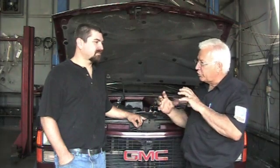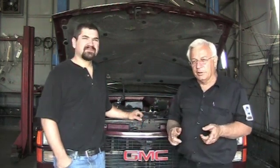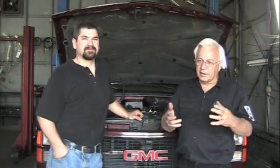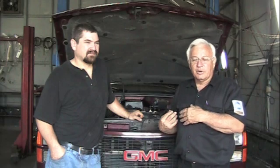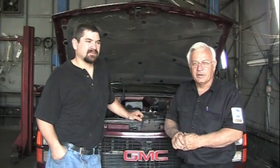We've got the same size crankcase but we're going to put bigger parts in here. So if you're going to be rebuilding a stock engine — pretty much the same thing going back in that came out — then you can ignore some of these alterations we're going to make. But if you want to build a stroker motor or make some alterations, you can probably get some tips from this video.